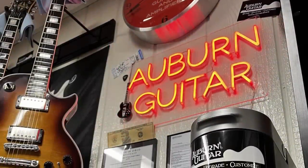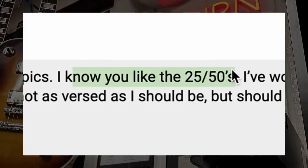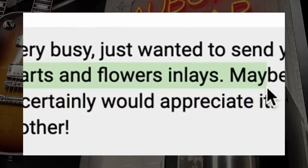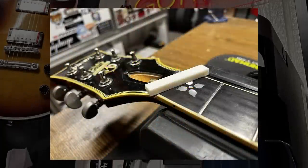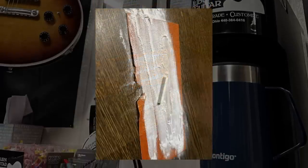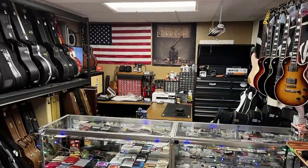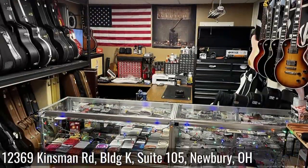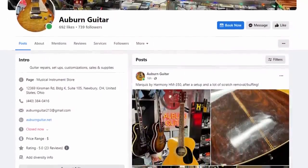Mike, the owner of Auburn Guitar, sent me a message over on my Facebook page saying that he knew I loved 2550s, but had I ever seen one with the hearts and flowers inlays? The guy who brought it in was just getting a new nut and having a setup done. He had purchased it used and doesn't necessarily know the history himself. The owner of the shop cleared it with him before sending me these photos and letting me make a video about it. He serves the Cleveland area, located over in Newberry Township, and you can find him on Facebook as Auburn Guitar.